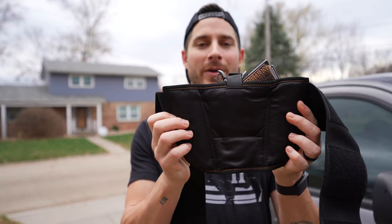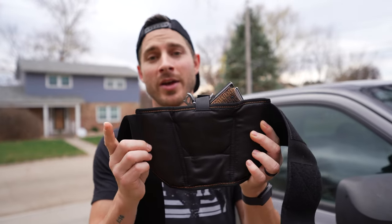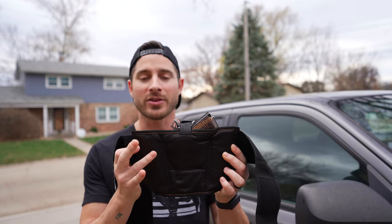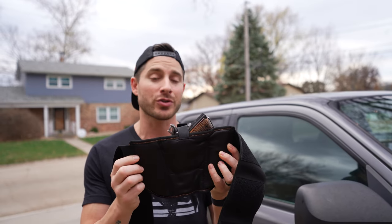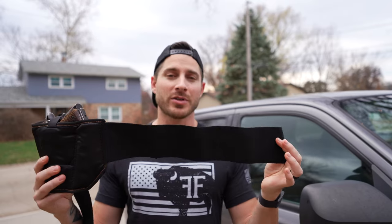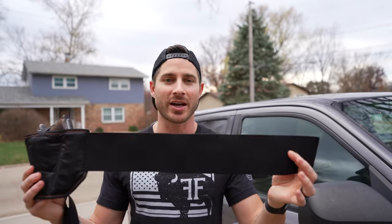Now let's talk about the materials. On the inside of the Vanish Holster is yoga pants material. It's got a scientific name, but I'm not going to use it. The most important thing to know is this is super comfortable — ladies know that, and you will too when you're wearing it. This material wicks away sweat and moisture, so you don't have to worry about slime or stink. And that same material is used in all of the belts, so no slime, no stink holds true for the entire belt.